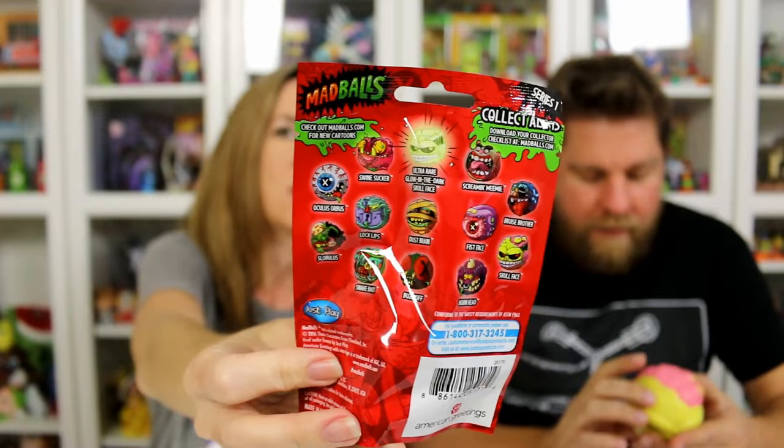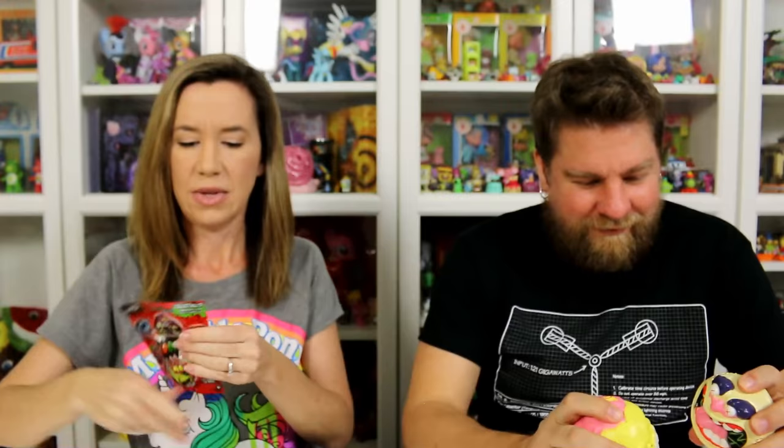Should we just keep going with the Madballs? Sure. These are series one and you can get an ultra rare glow-in-the-dark Skull Face — so cool. Did you show all the different ones you can get? There's all the different ones you can collect. You can pause the video if you want to see an up-close shot. I want the glow-in-the-dark one.